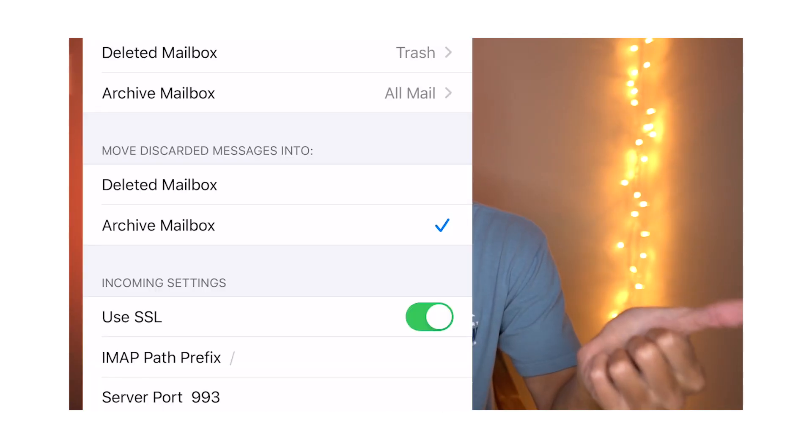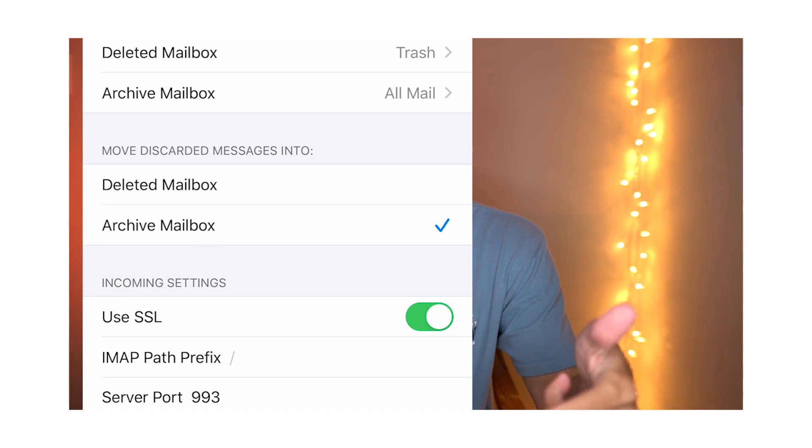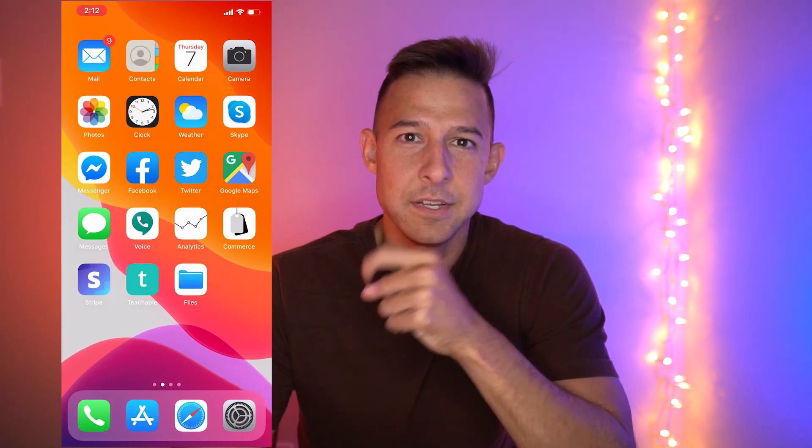Ever since making my last video about how to change the archive option to a delete option in Gmail, this is the most requested question I've been asked to answer: how to delete all mail from a single folder. So that's what we're going to do in today's video. I'm going to put my iPhone screen up here so you guys can watch what I'm doing. Let's get into it.